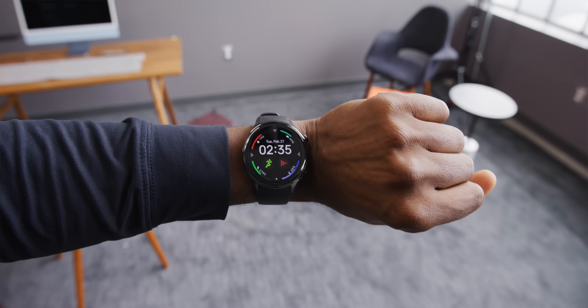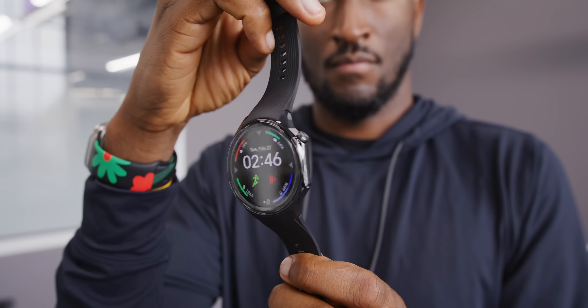This smartwatch has one really interesting trick up its sleeve that I haven't seen in any other, and honestly I don't think we're ever going to see again. At this point we know what a smartwatch is already — this is a stable, mature category. They deliver mostly across the board on all the same functions. And aside from the one crazy trick, this one is no exception. This is the OnePlus Watch 2, three years after the original OnePlus Watch, and it costs $300.